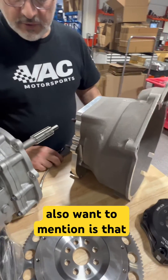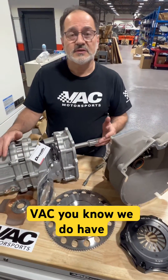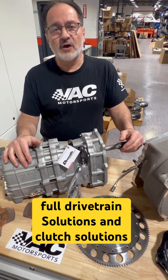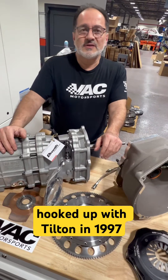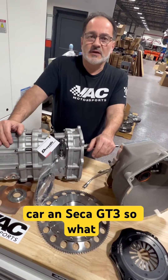In addition to the Drenth, VAC does have full drivetrain solutions and clutch solutions — we've had those for decades, actually. We initially hooked up with Tilton in 1997 when we were running a two-frame car, an SCCA GT3.